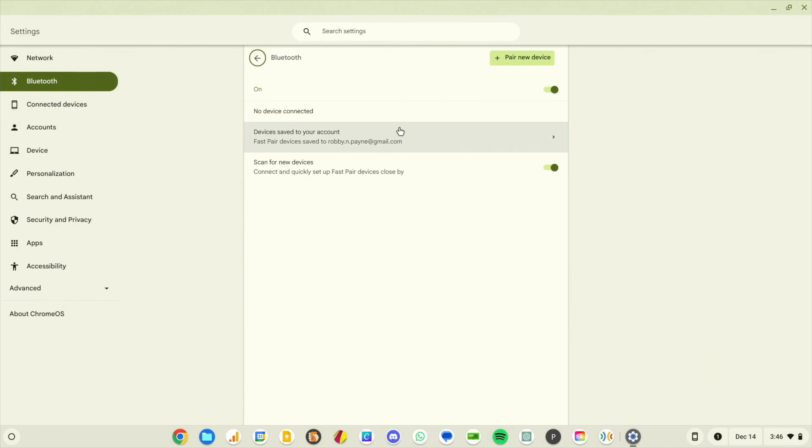There's a section right here called 'Devices saved to your account.' I saw this in beta and my first thought was, oh, this is something they're adding to beta 120 — I just didn't know it was coming. I immediately opened up another Chromebook that's on stable, got it updated, and checked — and this is here in stable.